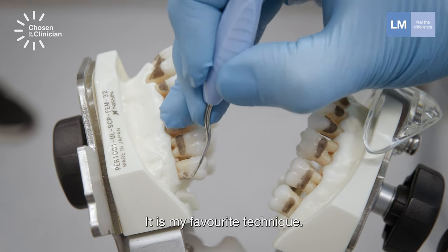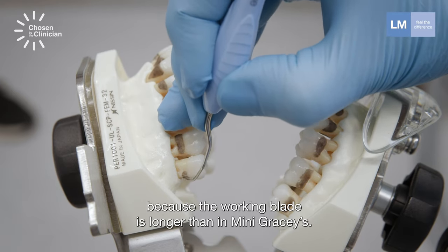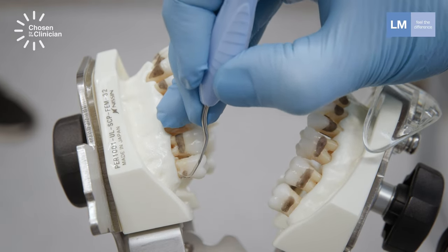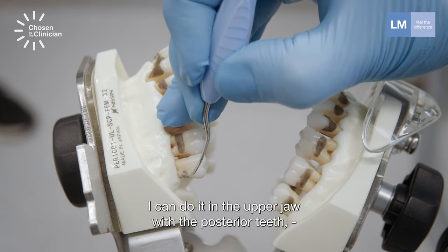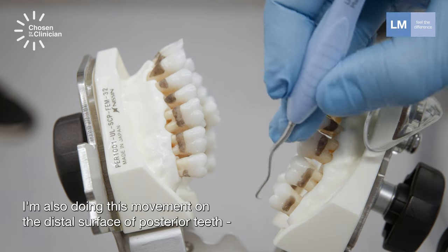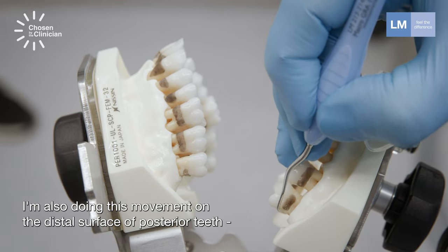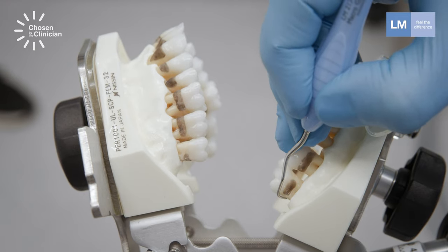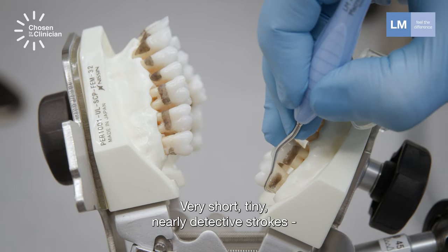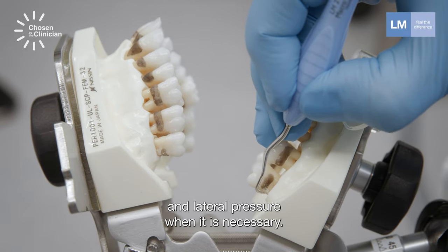It is my favorite technique, and that's why I'm choosing to work with macro Graceys here — because the working blade is longer than in mini Graceys. I can do it in the upper jaw on the posterior teeth, and I'm also doing this movement on the distal surface of posterior teeth in the lower jaw. Very short, tiny, nearly detective strokes with lateral pressure when necessary.